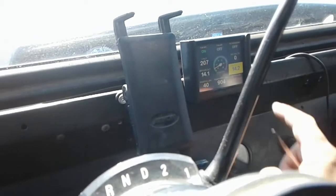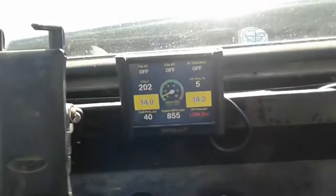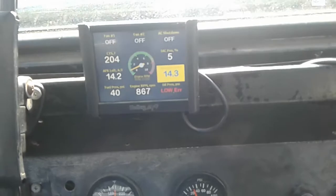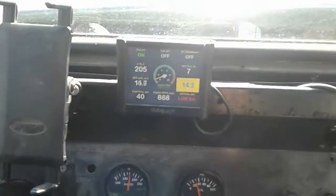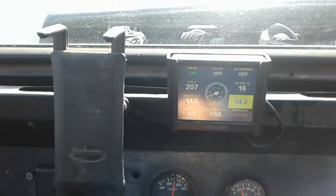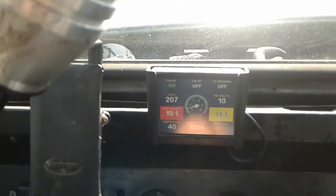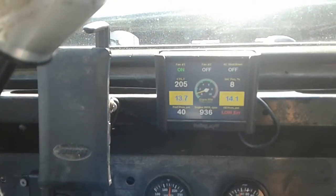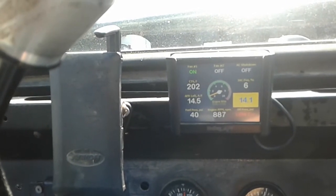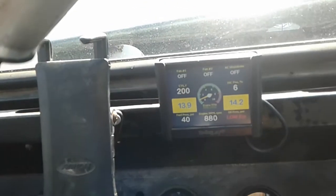Going back to outputs, I want to get the IAC position in a good range. It's now curb idle — not cold idle, curb idle. IAC position is at 15 percent and it's going to take a while to self-adjust again. I also need to do a throttle position sensor set again. The system should keep on lowering the IAC to try to get down to 850. There we go — at least it's in that range now.